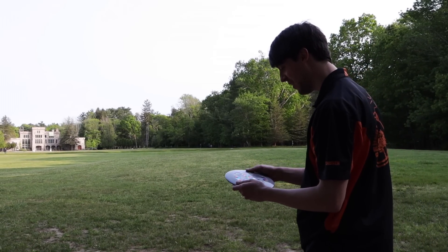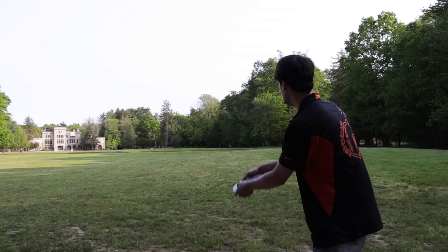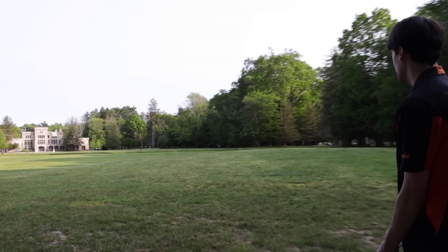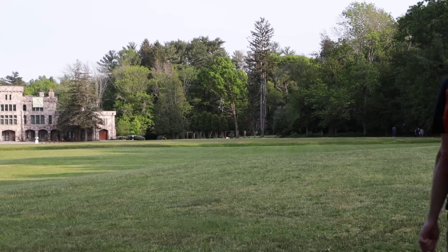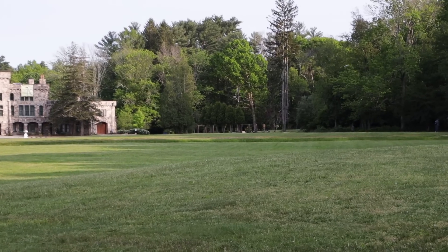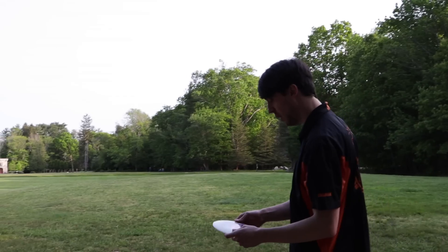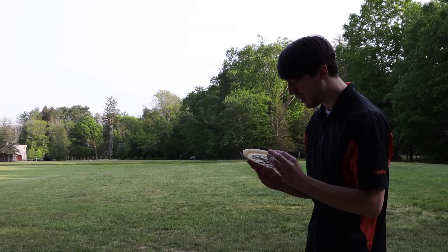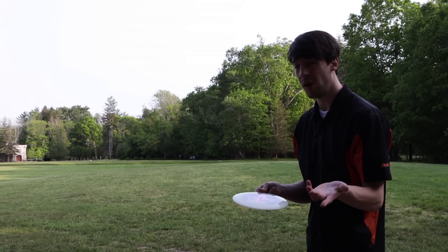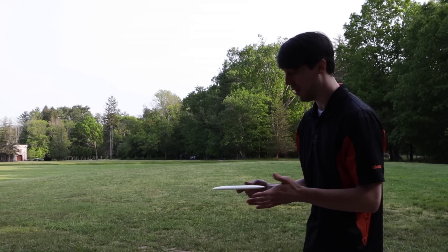I'm going to try out one of these Ella Hanson Signature Series FDs. We're starting to get a little bit of headwind here, so I'm going to put this on just a little bit of hyzer. Those are pretty stable. Here we have either a Neo Enigma or a Lumen Enigma — I really don't know. Someone in the comments said it could be the Lumen plastic, but I'm going to go ahead and say Neo.